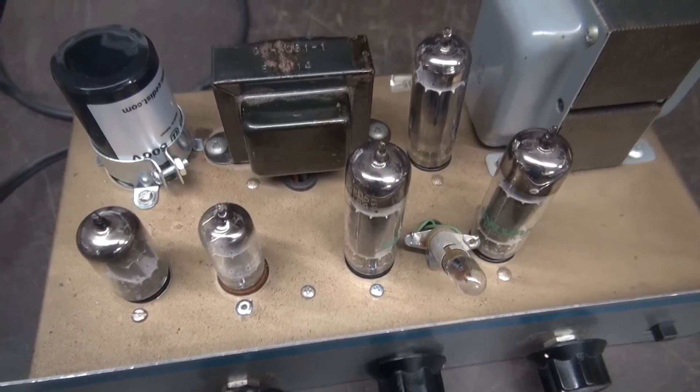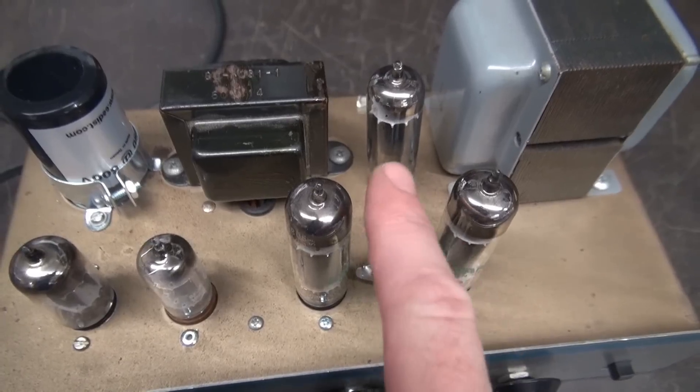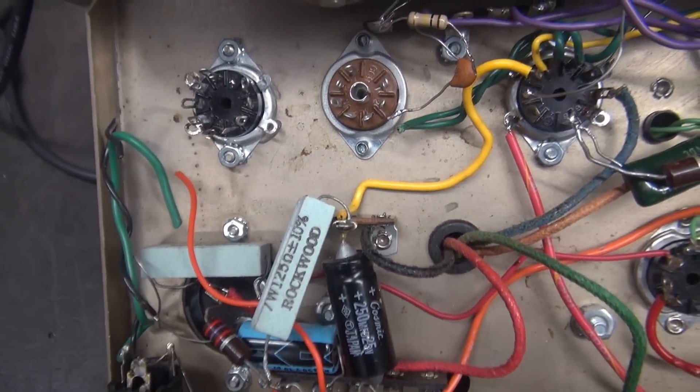There it is — the new tube lineup: 12AX7, 6AV6, 6BQ5s, and of course the rectifier tube. Now I just have to get underside and get it wired up.